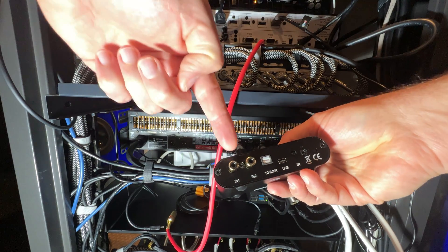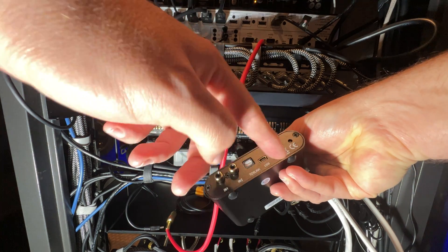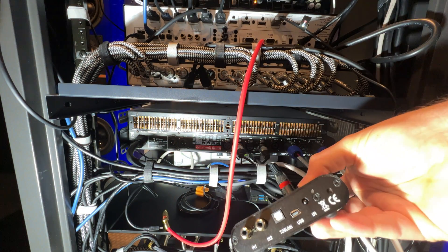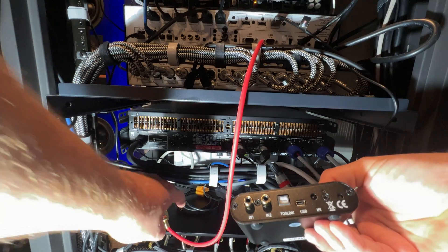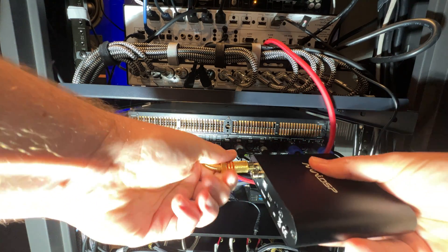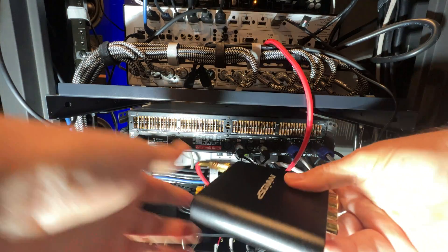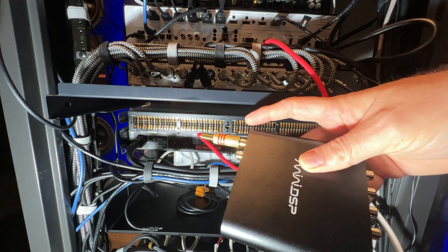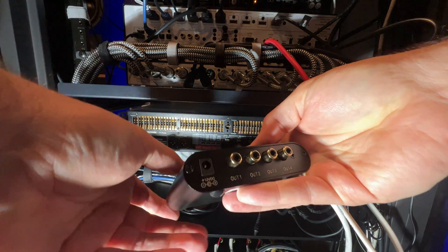If you look on this side, you see you've got your inputs here — Toslink, USB, infrared, and then a button that does something. Maybe it resets it — I have no idea, I've never used it before. We're going to put input one coming from our processor. In the software, you will map this input to the four outputs, and we'll talk about that in a different video. But from a physical cabling point of view, one input can feed all four of your outputs.